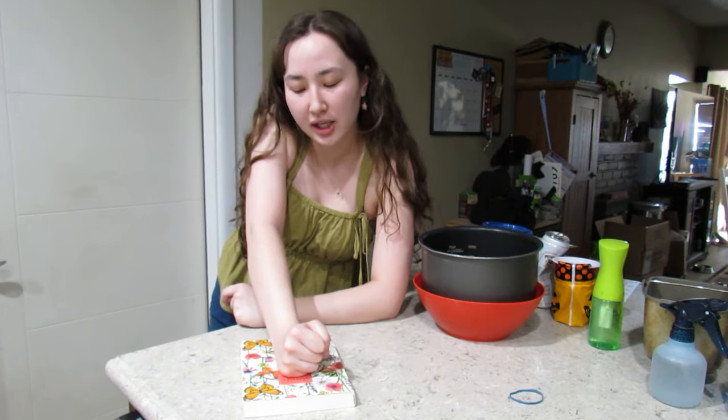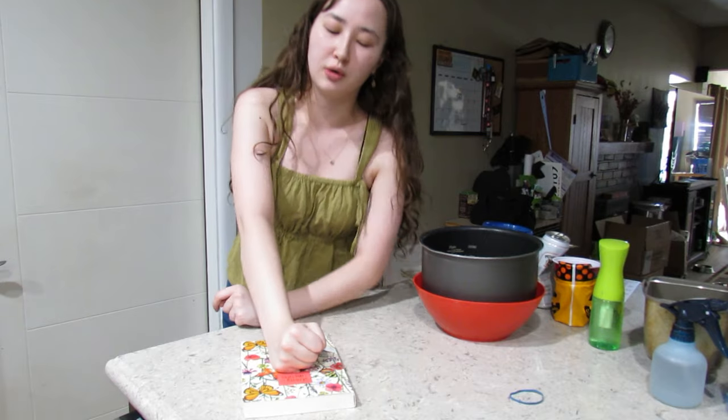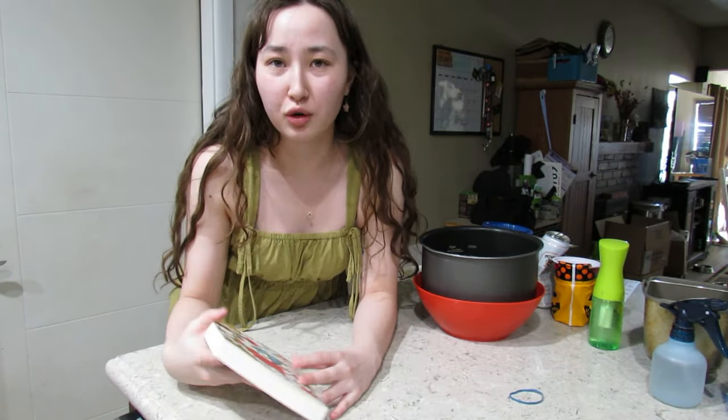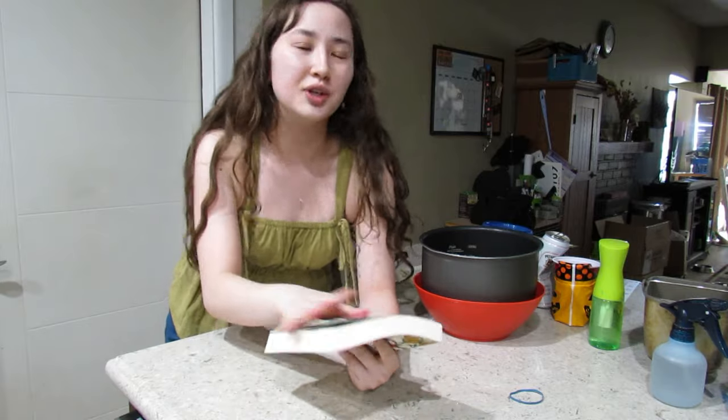This recipe is basically chicken, hot sauce, and cheese — I think that's it. The recipe does call for chicken, so we have to boil it because we need shredded chicken. I have this recipe book — I've only written about eight recipes, and I got all of them from TikTok or the internet, so thank you.